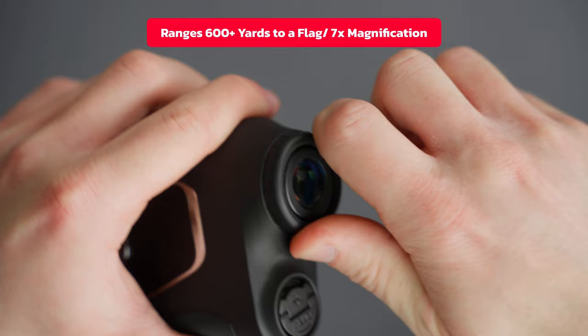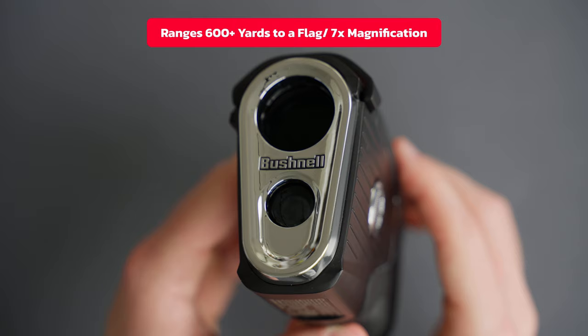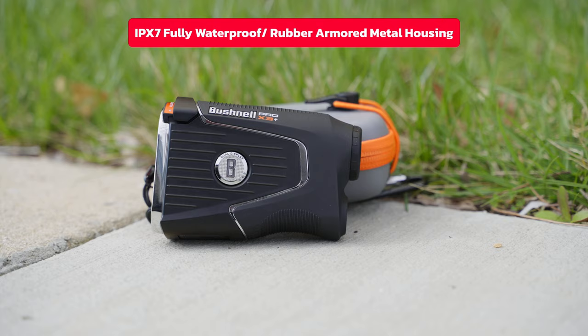The Pro X3 Plus is the most powerful golf laser rangefinder ever made. It will give you consistent yardage readings within a yard to flags at 600 plus yards and has 7x magnification. The Pro X3 Plus comes with rubber armored metal housing and has an IPX of 7, which makes it fully waterproof and extremely durable.